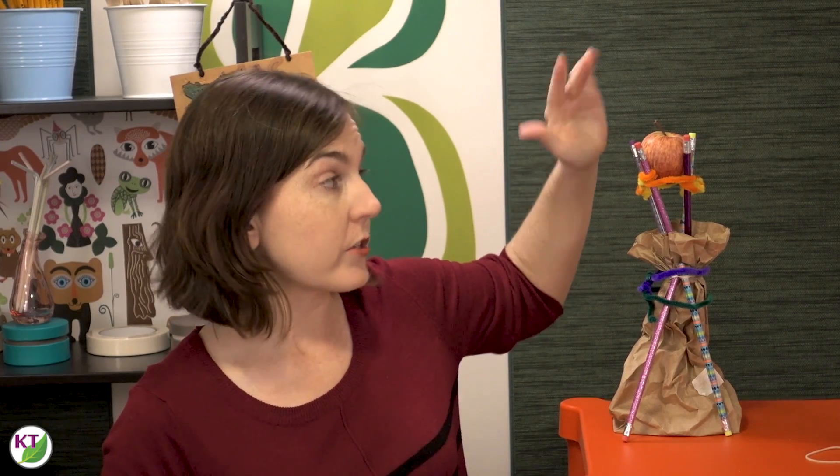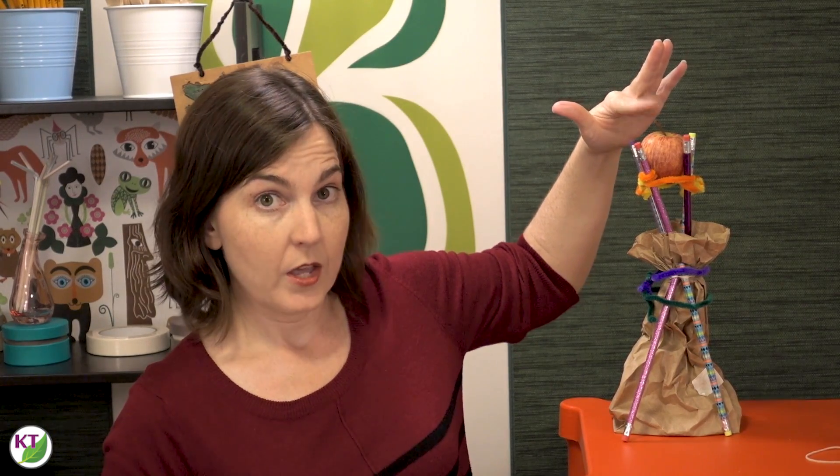When the students are measuring the towers, they're going to measure to the top of the stem, so you want to make sure when you give out the apples at the beginning that you do so fairly. As you can see here, we would have definitely an unfair advantage for this team. So either take the stems off all of them, or let students design their own stem using their materials.